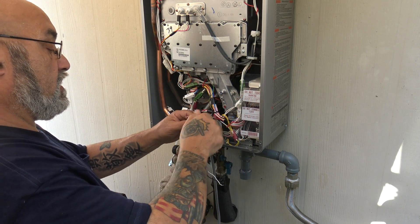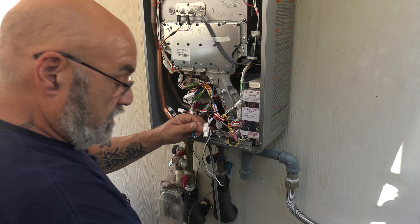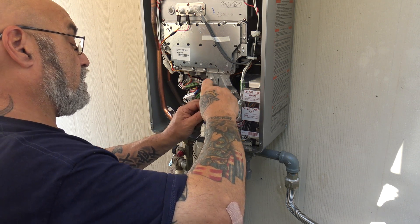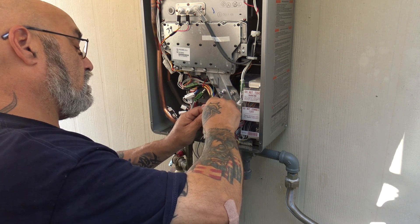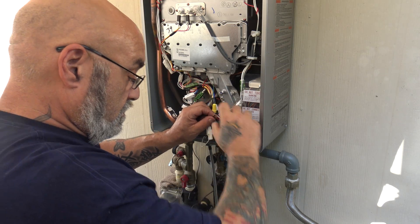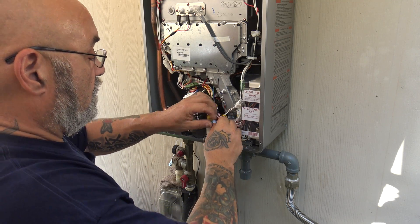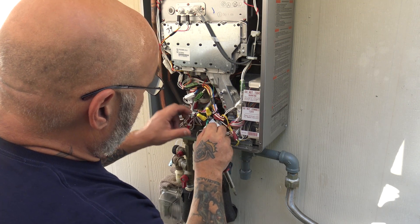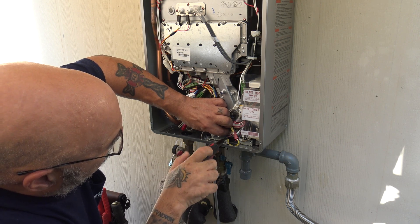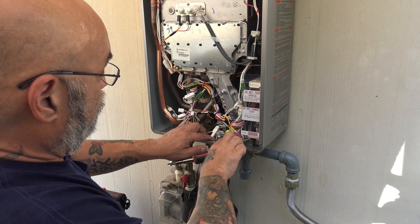Now basically I'm going to take the green wire — let's get these things straightened up first. We're going to take our first wire nut. You can give a little bit more extra wire if you wanted to. White to white, black to black, and then the ground wire down to the chassis. Get that good and snug. And there's your wiring for the power.